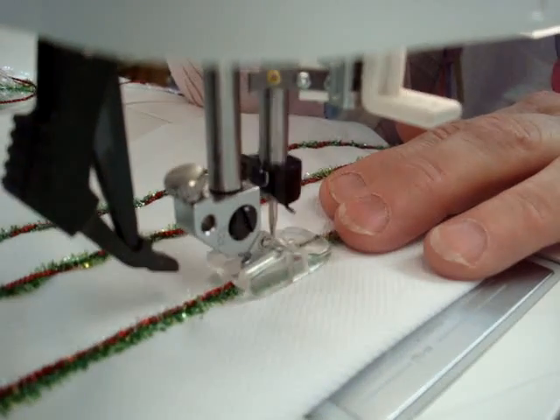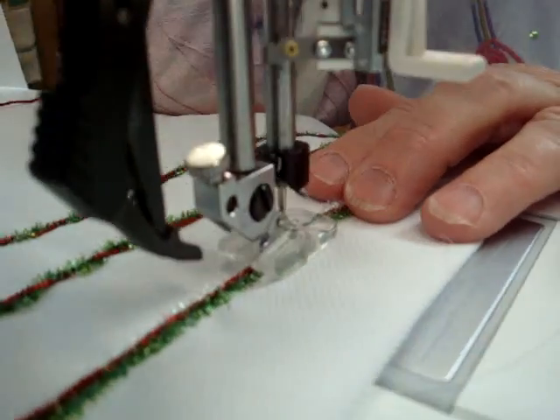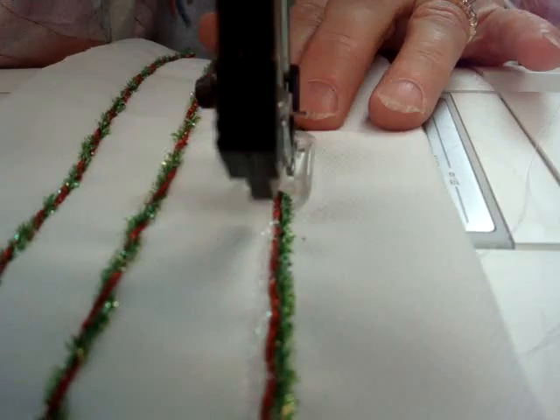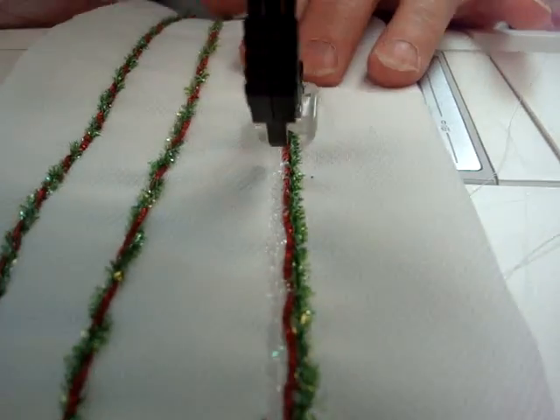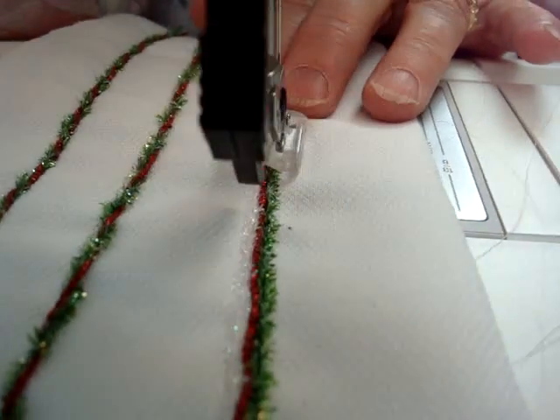On the top she is using a clear monofilament thread, because she doesn't want to cover the colors. She is going slow because she doesn't want the needle to hit the facets — she's not sure what would happen if it did.